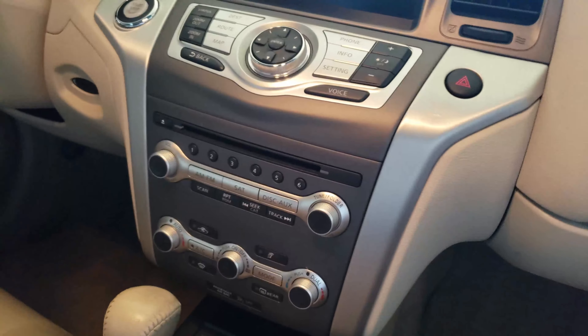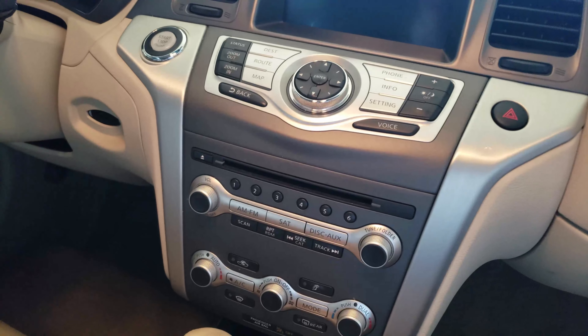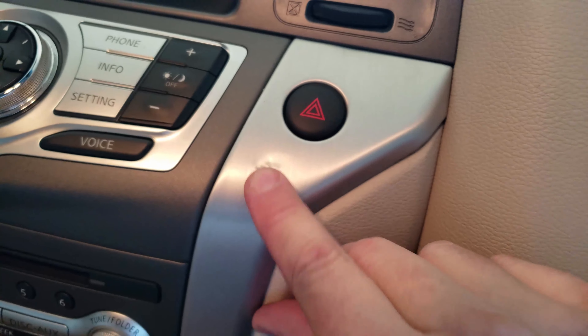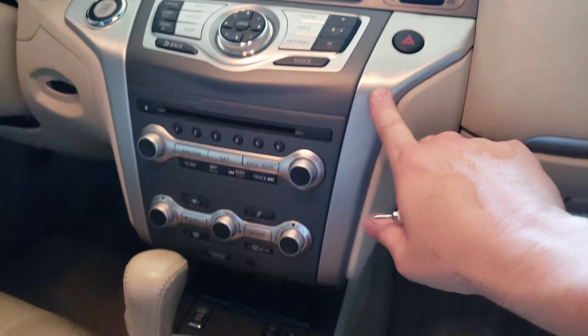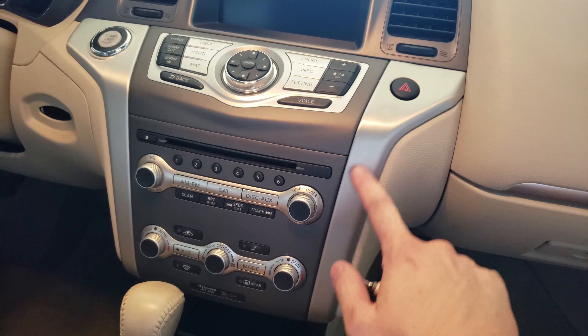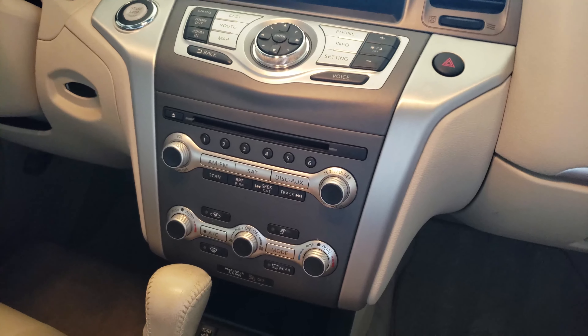We're going to replace the trim on the instrument panel for a 2011 Nissan Murano. This one had a dent — my wife dropped her phone on the panel. I tried to fix it and made it worse. I went to the dealer and asked for a replacement part; they wanted $160 for the part and about $50 to have it installed, so about $310 plus tax.